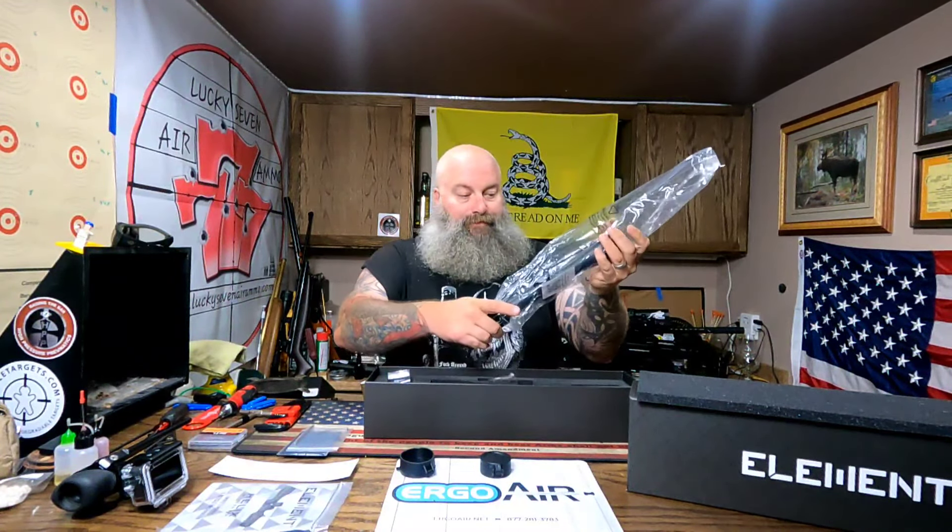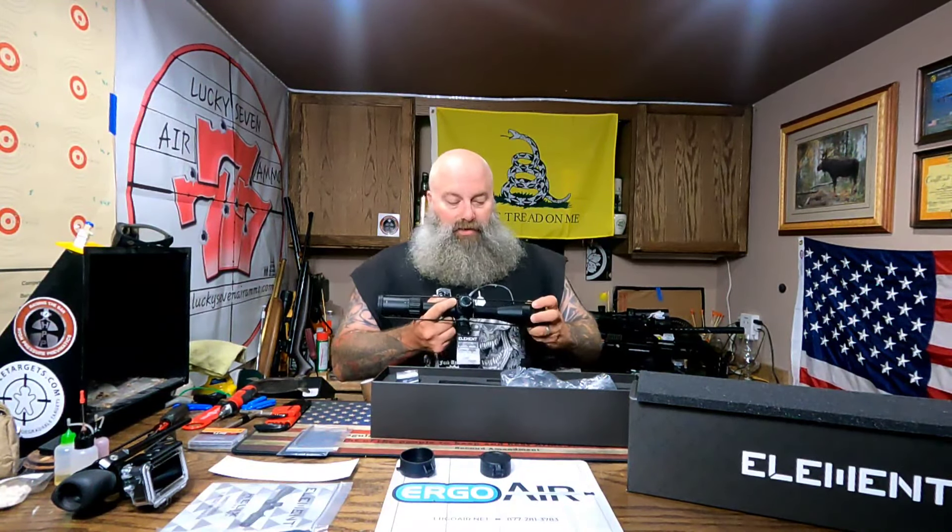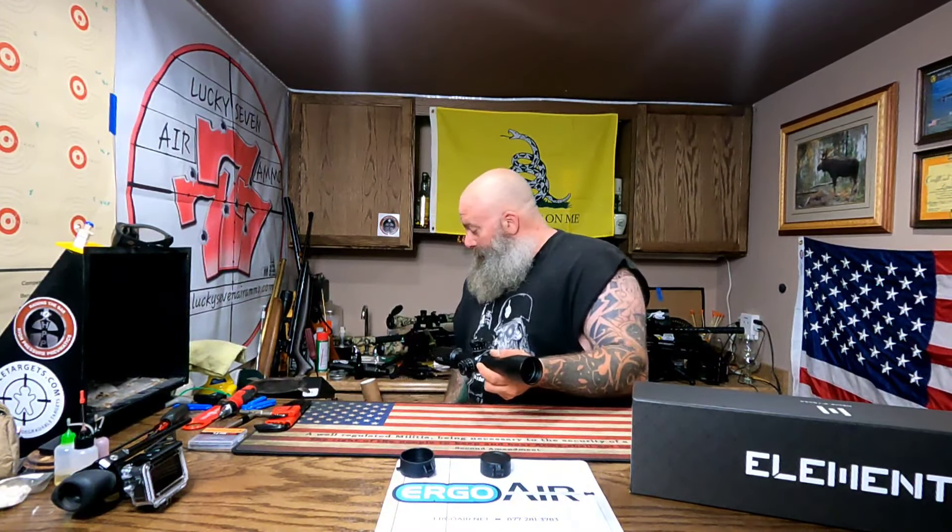Going ahead and pulling the rubber band off. The first thing I notice is just how light this is, and for me personally that is stupendous — especially on the compact. Having a lightweight scope is absolutely stupendous. Let's go ahead and close this box up and get it out of the way so we can talk about this.